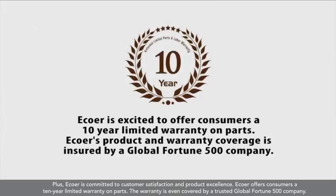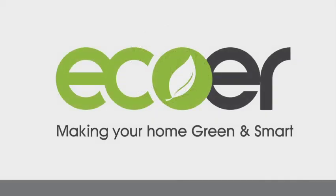Plus, EcoWare is committed to customer satisfaction and product excellence. EcoWare offers consumers a 10-year limited warranty on parts. The warranty is even covered by a trusted global Fortune 500 company. Trusting EcoWare to keep your home cool and comfortable is a decision you can feel good about making.